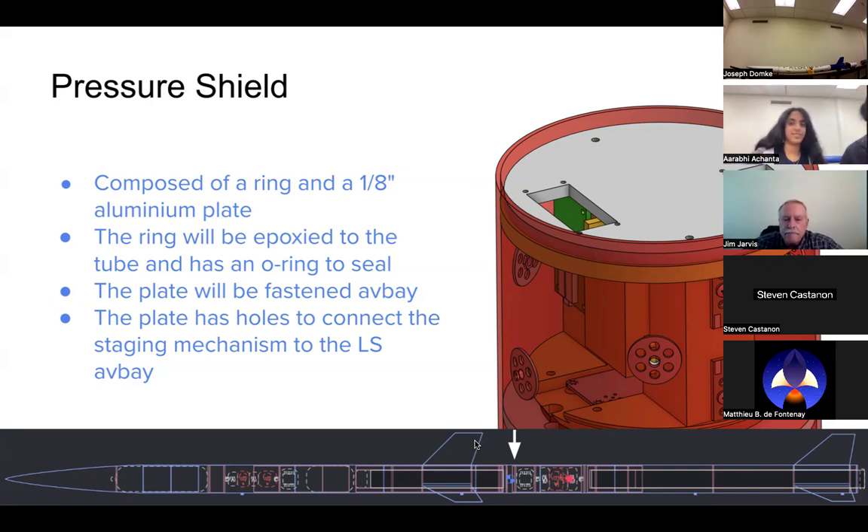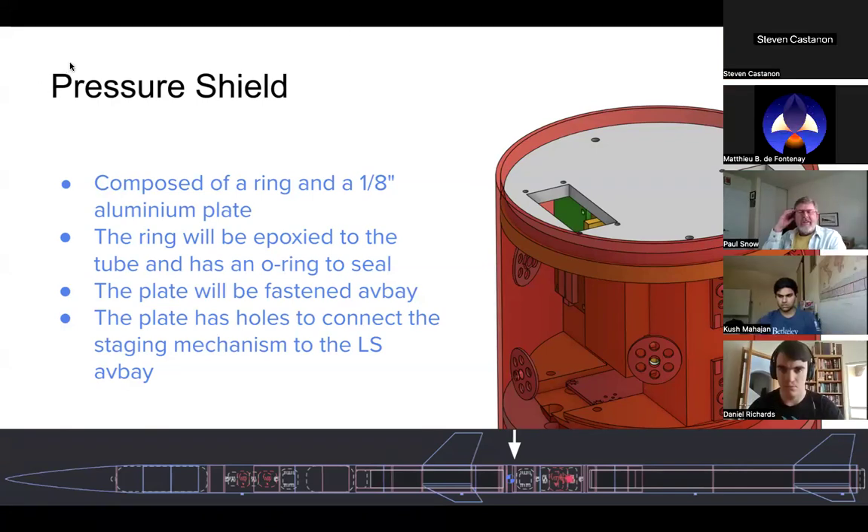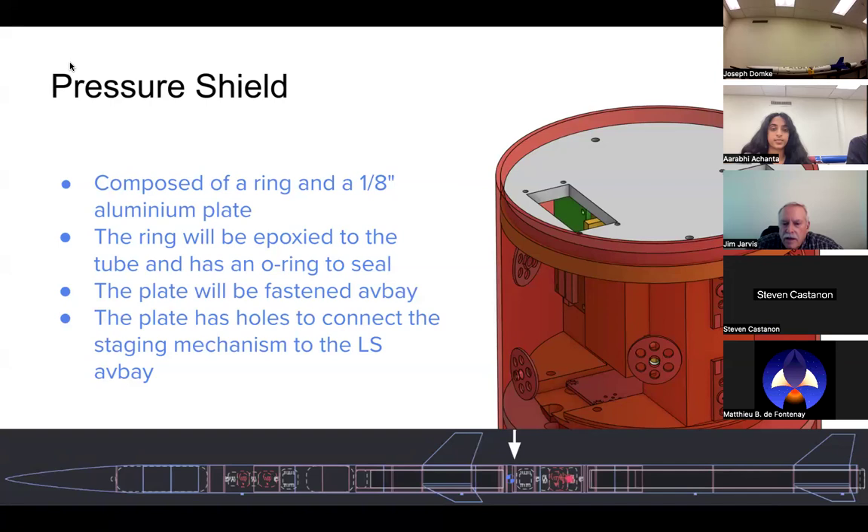Reviewer clarified: the drogue is aft of the main, and when the booster separates at apogee both drogue and main are exposed to the airstream, but the main is contained within the deployment bag by the tender descenders. Team confirmed that is correct. Moving forward: permanent bulkheads are quarter-inch aluminum plates with half-inch fillet radii. Some have holes for wires or U-bolts for recovery. Barrier blocks are used to connect ejection charges to the altimeters on the avionics bay.